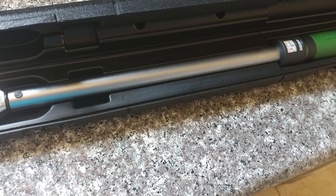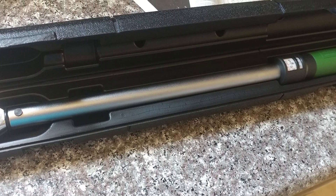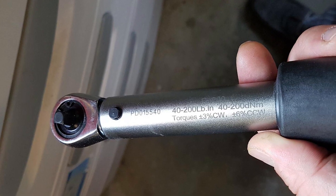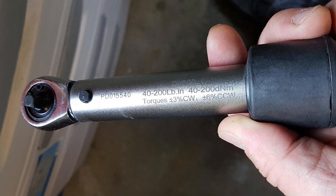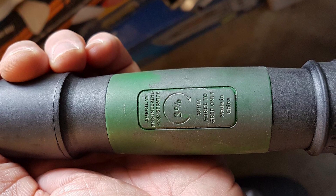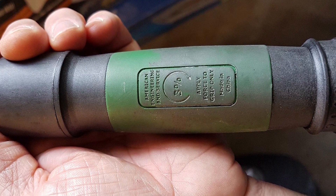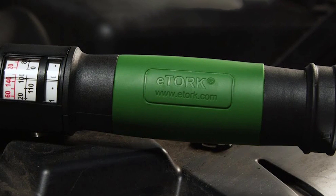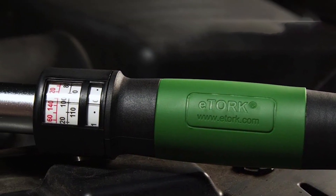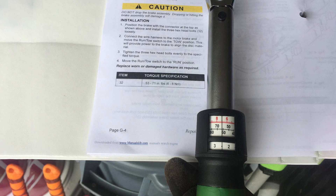Despite its impressive qualities, a couple of drawbacks need consideration. The eTorq C2250 is on the bulkier side, making it challenging to access confined spaces. Moreover, the dual-range scale positioned inside a glass window has a tendency to move, impacting its reliability. A few users have also reported issues with slipping, raising questions about its long-term durability. In conclusion, the eTorq C2250 click-style torque wrench, while having some limitations, is a compelling choice for those who prioritize precision and versatility, particularly for applications that don't require squeezing into tight spaces.